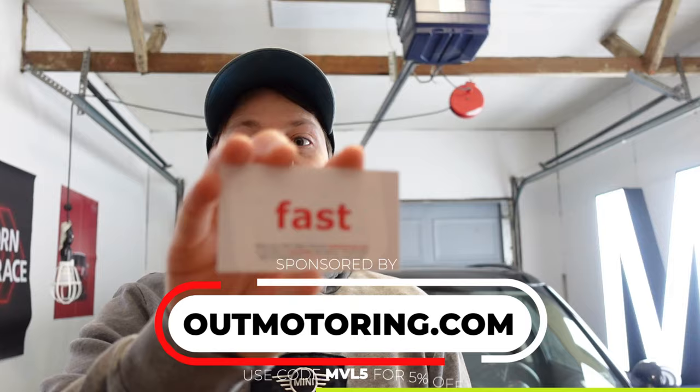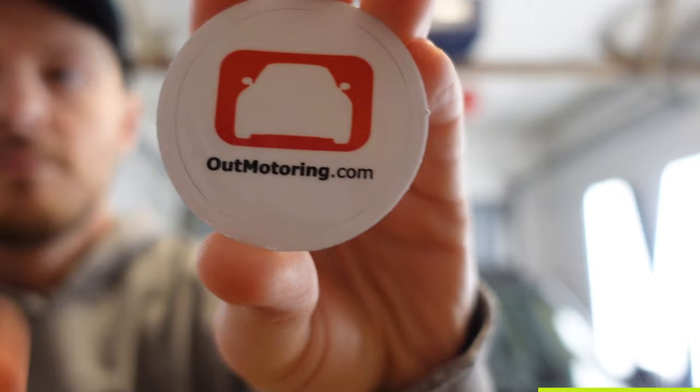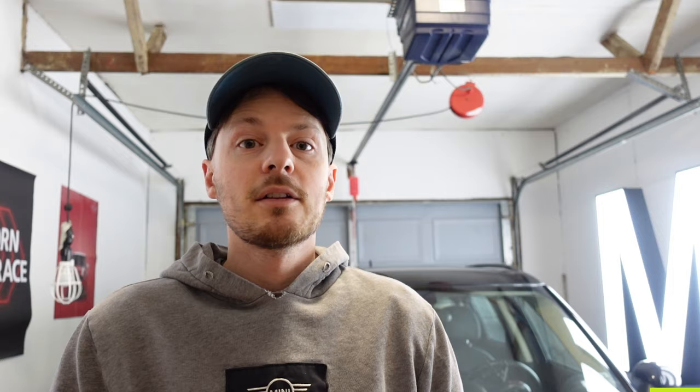We're gonna do the rear brakes on the R60 Countryman. We got all new everything: new pads, new rotors, new calipers, and we're gonna walk you through the whole process of taking off the old stuff and putting on the new stuff. This week is also sponsored by outmotoring.com — I used them to get all the parts for this Countryman. They ship super fast, which is great. Use code MVL5 at checkout to save five percent off your order.